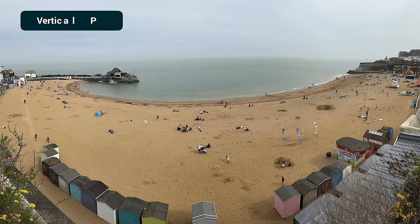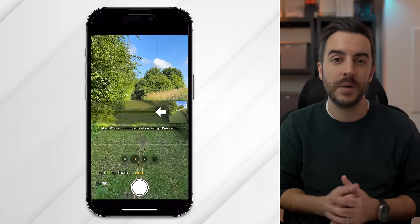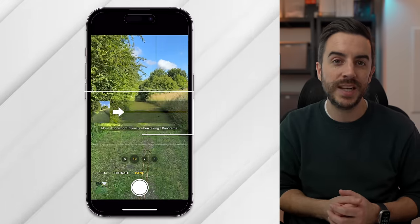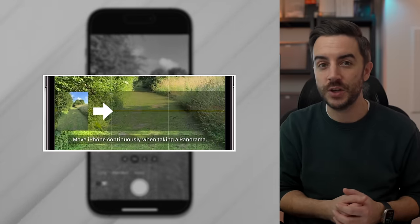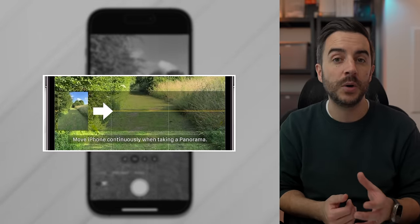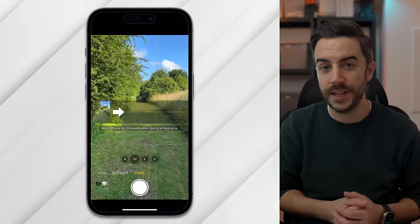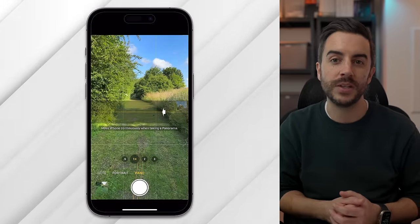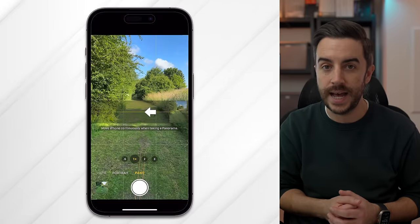You probably already know that your iPhone can take impressive panoramic photos, but there are a couple of things about them that you may not know. When you have panoramic mode enabled, you can tap on the panoramic section in the middle of your camera screen to change the direction of the arrow. By default, the arrow moves from left to right, but you may prefer to go from right to left, and this feature allows you to do just that.